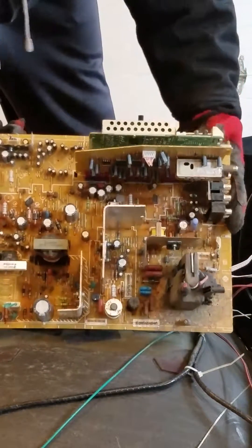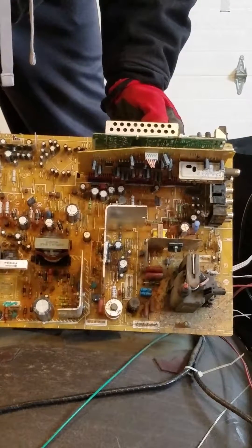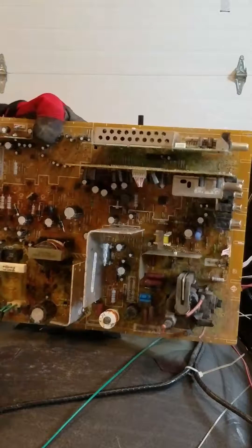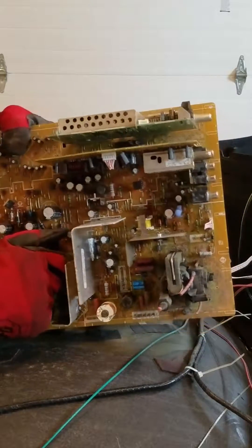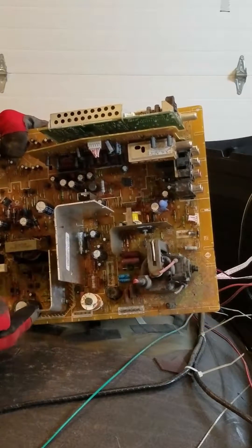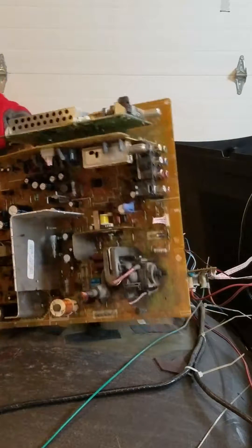On this board there are transformers that are wrapped in copper — these can be removed easily with a pair of pliers or by hand. There are also some aluminum heat sinks; if you're scrapping, aluminum is worth saving and you can melt that down as well.